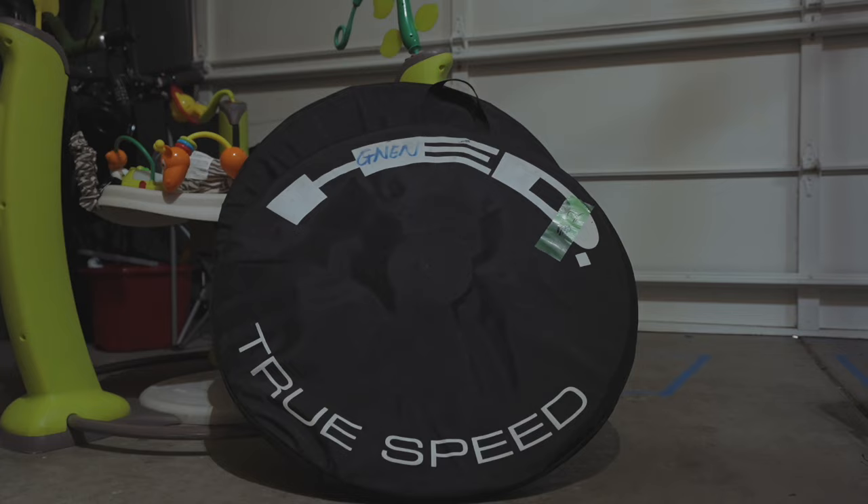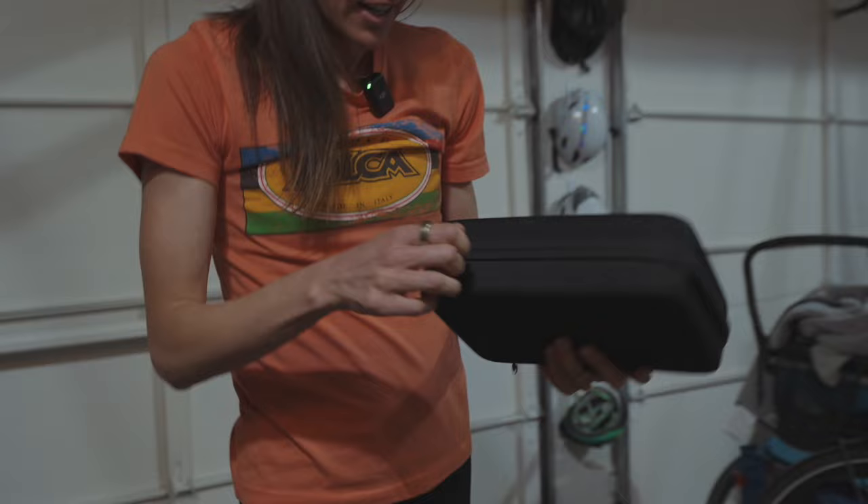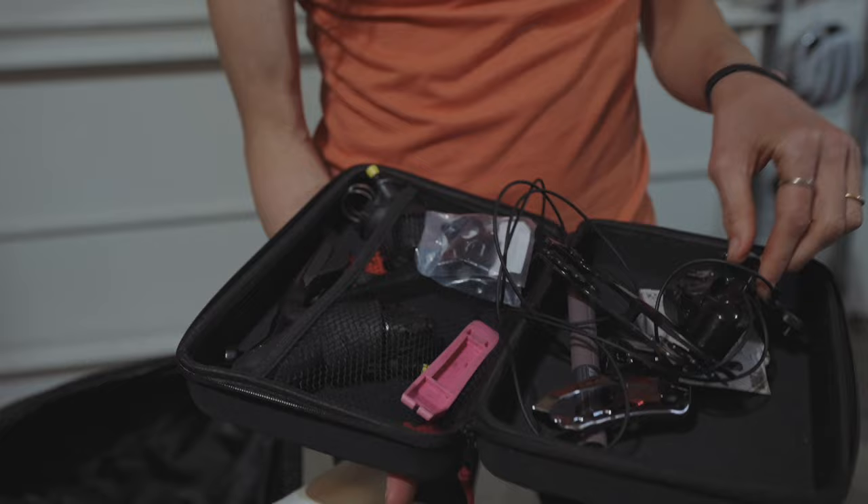Looks like my race number's still on my bike — usually I take that off right away because it's easier to get off. This is my spare toolkit I travel with, so if a shifter breaks or my derailleur, I have all that spare stuff in here. Thankfully I did not need to use any of it this year.